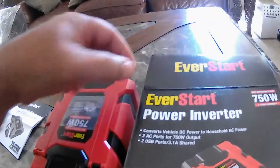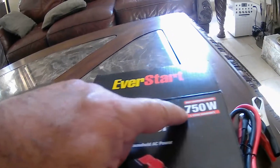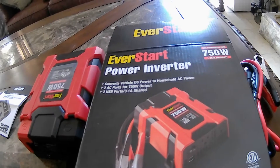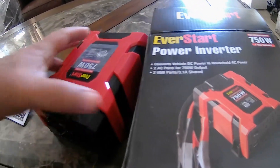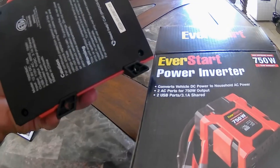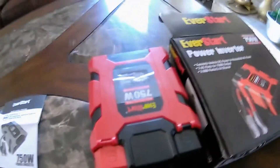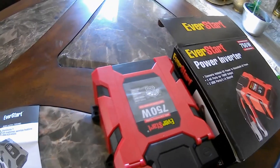We're going to review the EverStart power inverter, 750 watt. The reason I'm doing the review is because I saw some items that were cheap from the famous delivery company of the United States, Amazon.